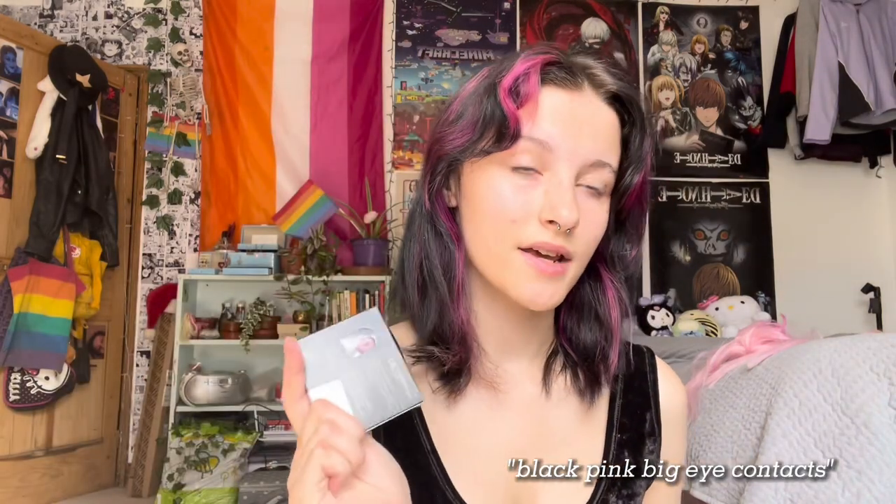Now to actually try out the contacts. I got pink ones which I'm using today for Yuna, green ones I'll probably use for Venti and other characters that need green contacts, and I also got rainbow ones which I thought were really cool — I think I'll use them for a Chinko cosplay. We're going to try them all on, starting with the green ones.